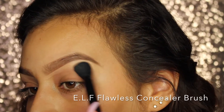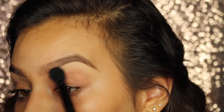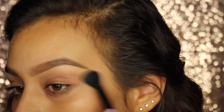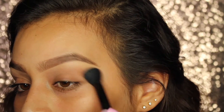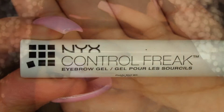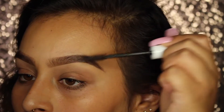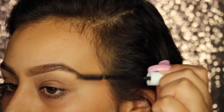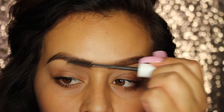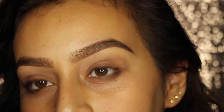Using the L Flawless Concealer Brush — this is my favorite brush, I always talk about it. You guys need to go get some. I have like four or five of them. It's just a really good fluffy brush to blend out concealer. I usually just blend it all the way down and throw on mascara. Then I go ahead and set my brows with the NYX Control Freak Brow Gel. I just run this through my brows so that it looks more bushy and the hairs are defined better. Now my brows look like they're naturally really full but very neat at the same time. That's how I get my natural look.